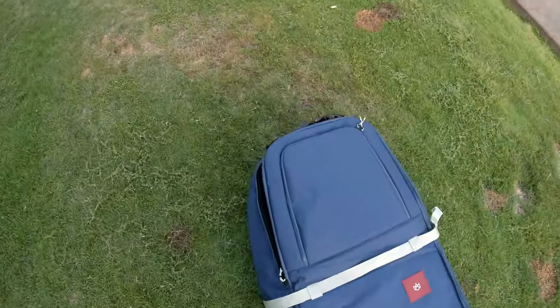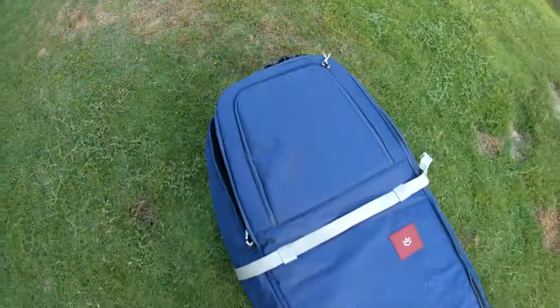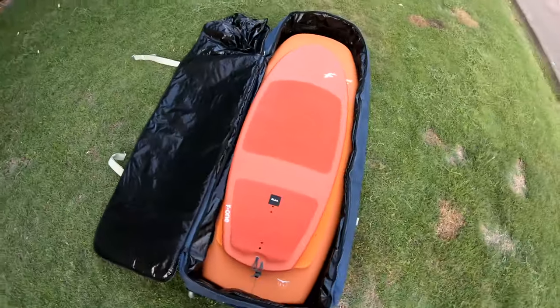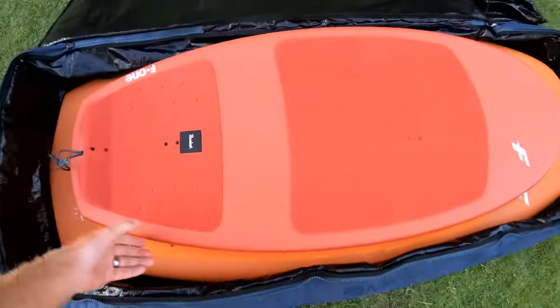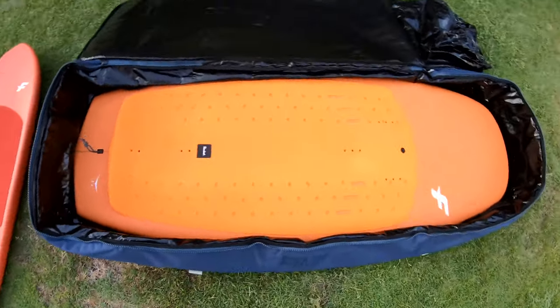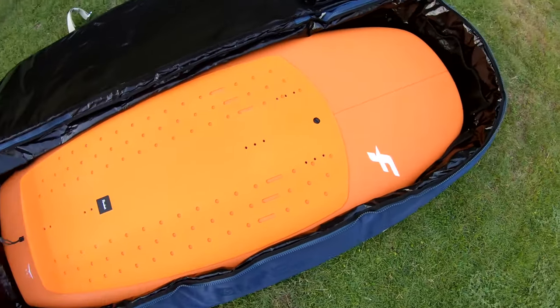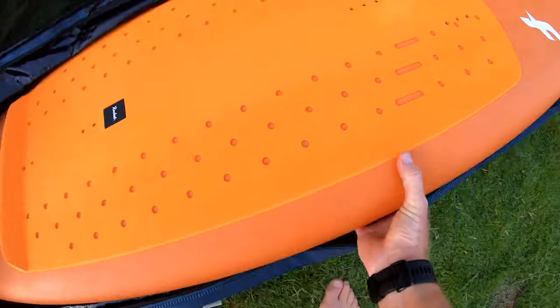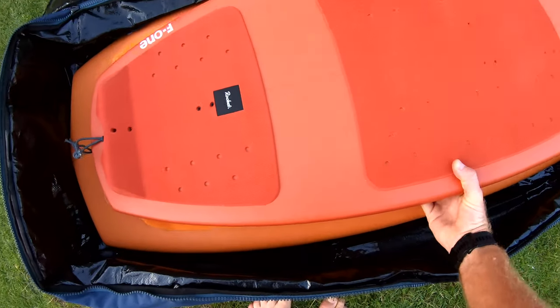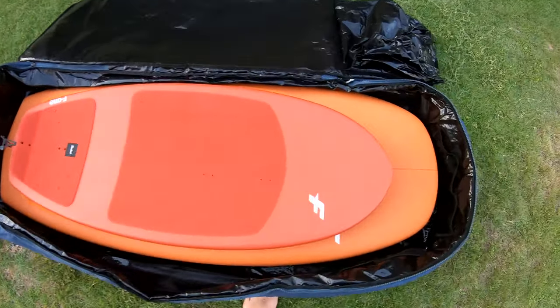When you open this up you can see these things are fitting really nicely in here. It's the Rocket Surf 4-2 and the 75-liter 5-4 Rocket Wing — fitting really nicely. Yeah, this is exactly what I was looking for, and I actually find it really hard to find.